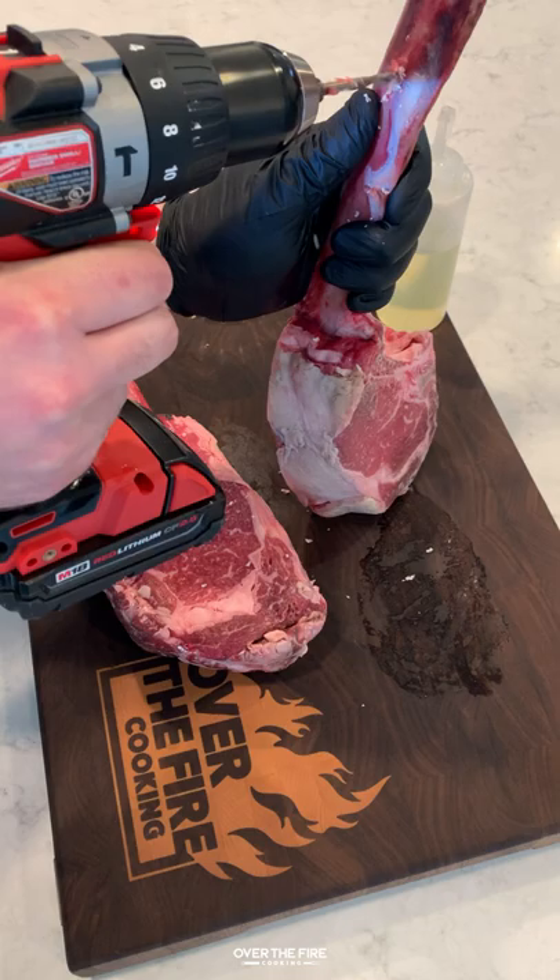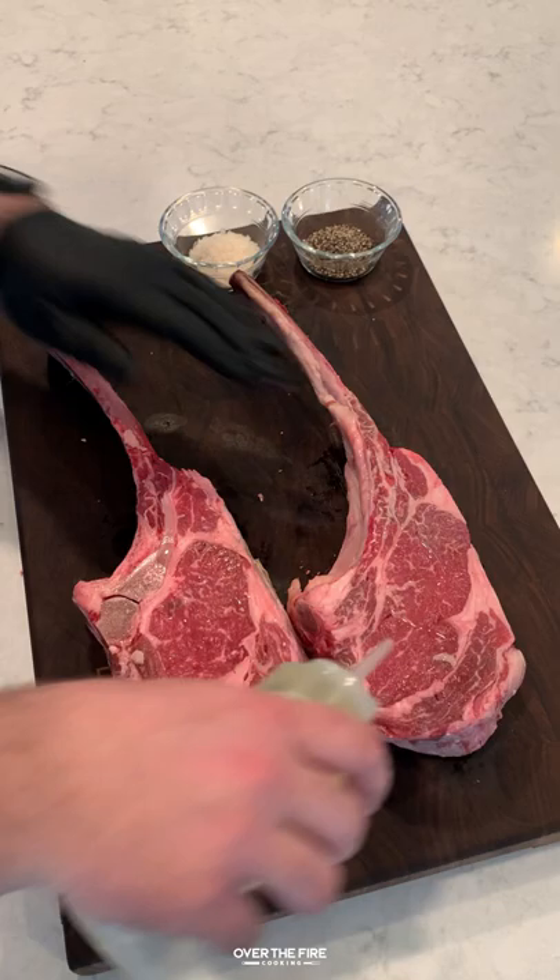Hanging tomahawk steaks with a spicy herb butter. We're going to start by taking our power drill and drilling a hole through the tomahawk bones, and then we're going to truss them up using some wire.